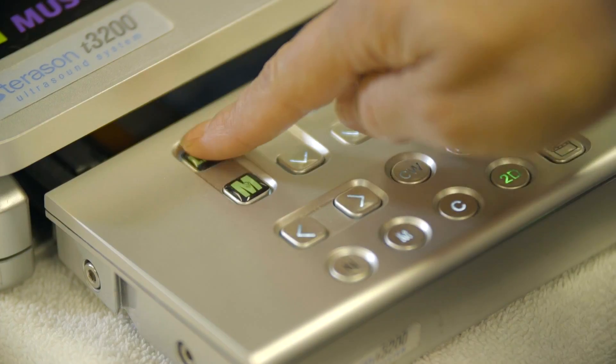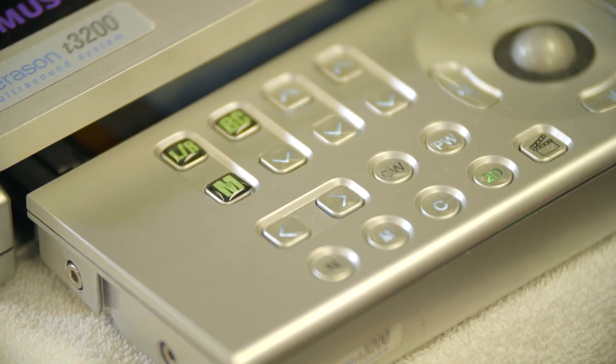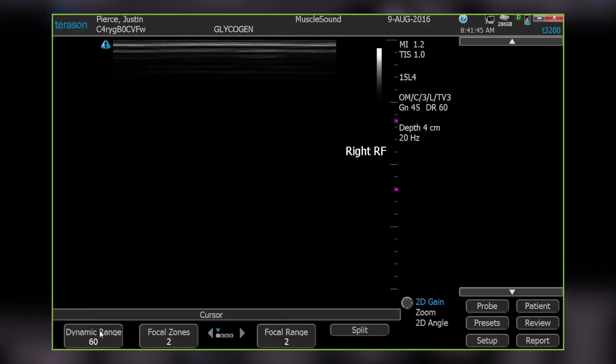Use the LR and M toggle buttons to identify the muscle you're going to scan. Today, we're going to do the right RF, or rectus femoris.